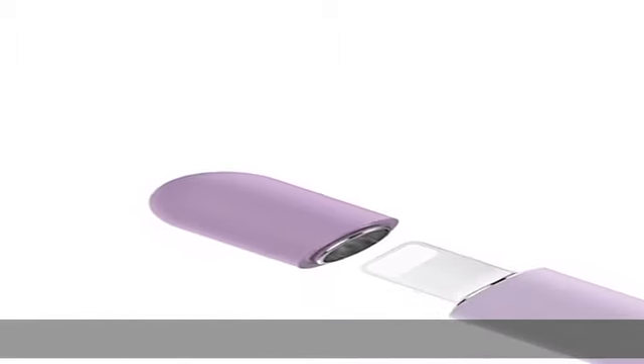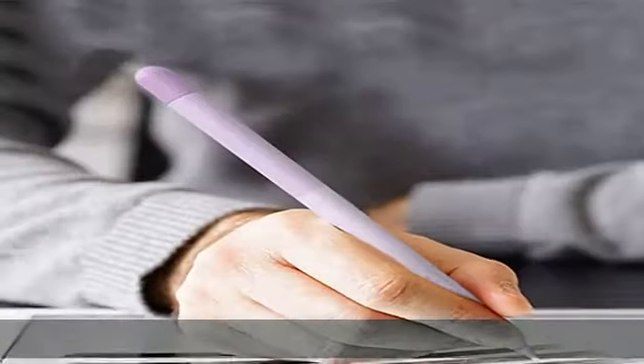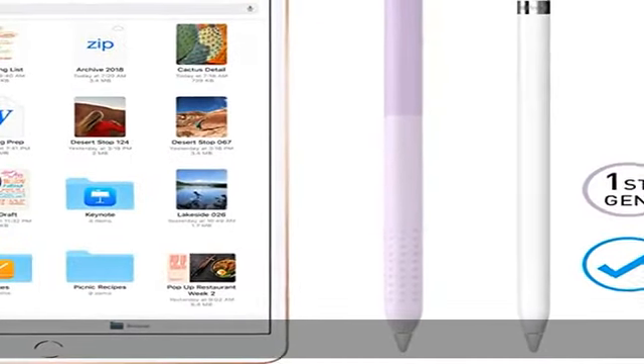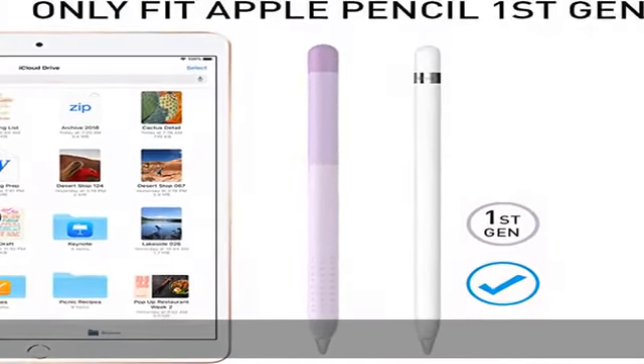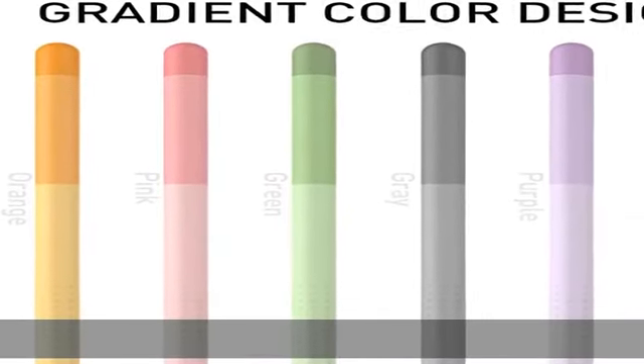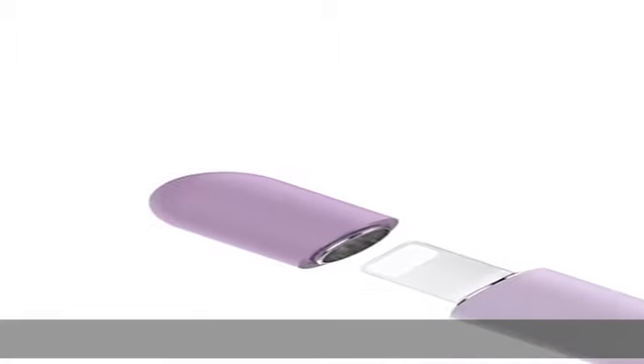About this item. Compatibility: this Apple Pencil cover is specially designed for Apple Pencil first generation, not for second gen. Unique colorful design: three color combination design to personalize your Apple Pencil in a different and unique style. All day comfortable grip: made from soft silicone material for better grip and to protect your Apple Pencil from scratches.